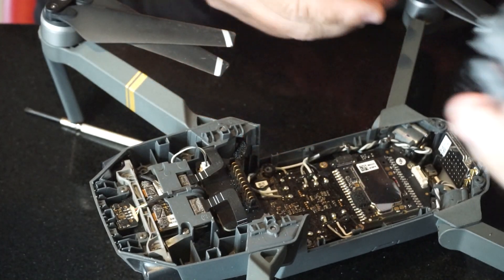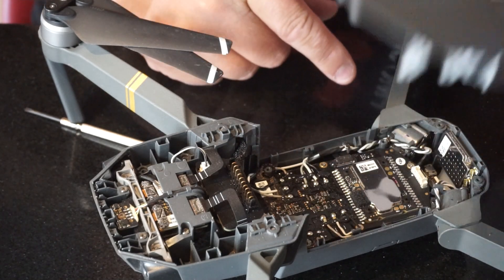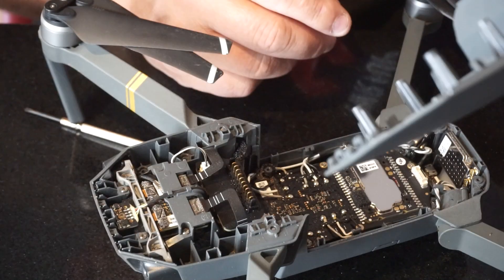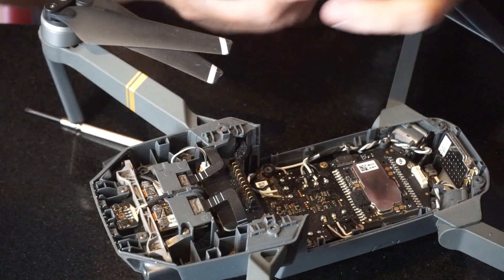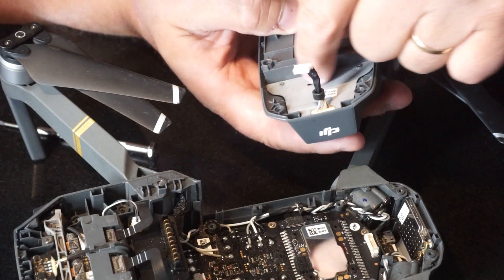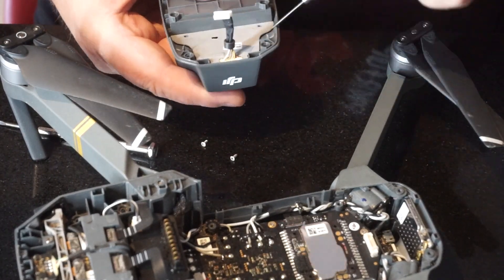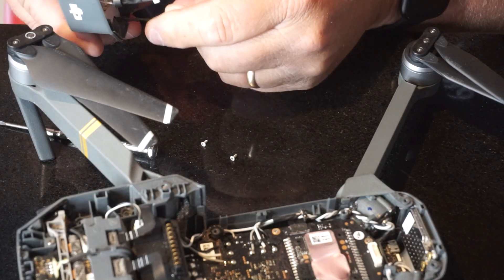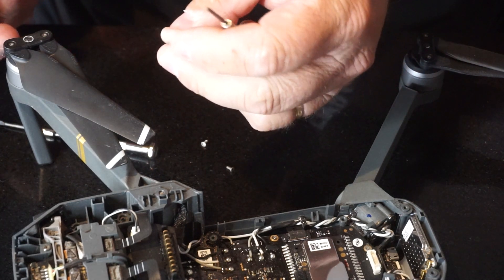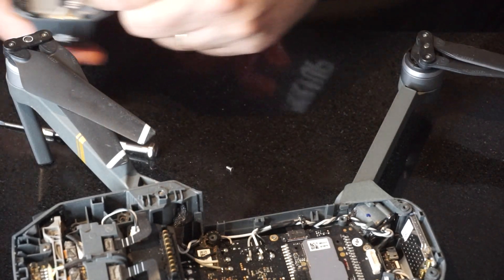We got it. Now it looks like there's a little ribbon connector here on the back — it sort of pulled out when I pulled the case off, so I better make sure I get that back in there. There's something rattling inside. This isn't part of the process but I'm just going to pull these two screws out and see what's rattling around in there. There we go — a broken piece of plastic. Who knows where that's come from. Anyway, it's not rattling around in there anymore.